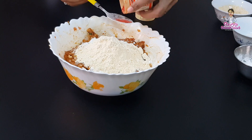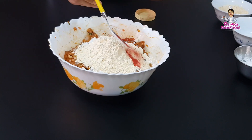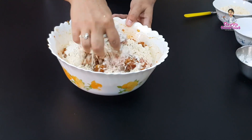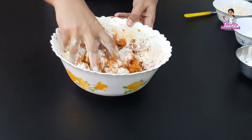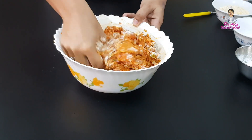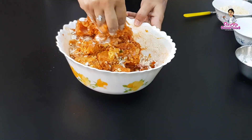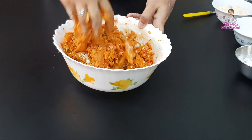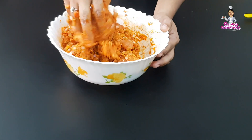If it is Chicken 65, it has a reddish color. I will add the food color and mix it in — about 4 to 5 tablespoons total.